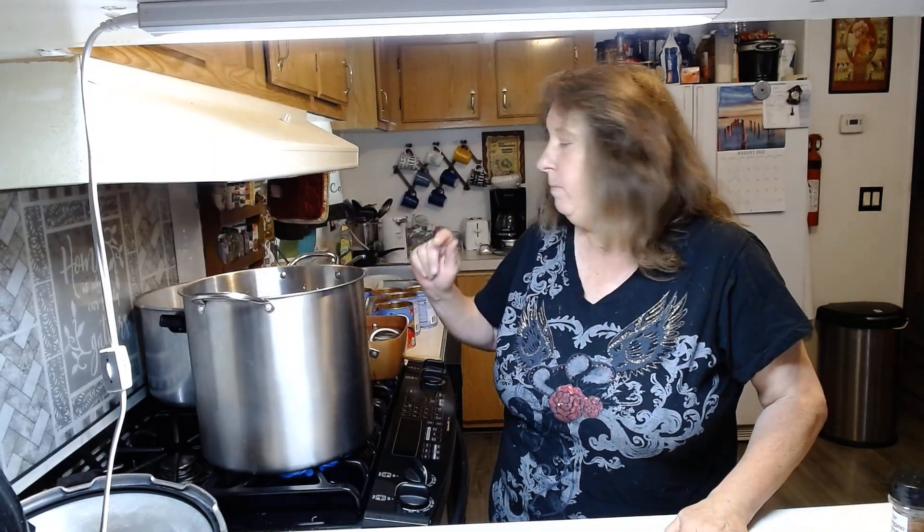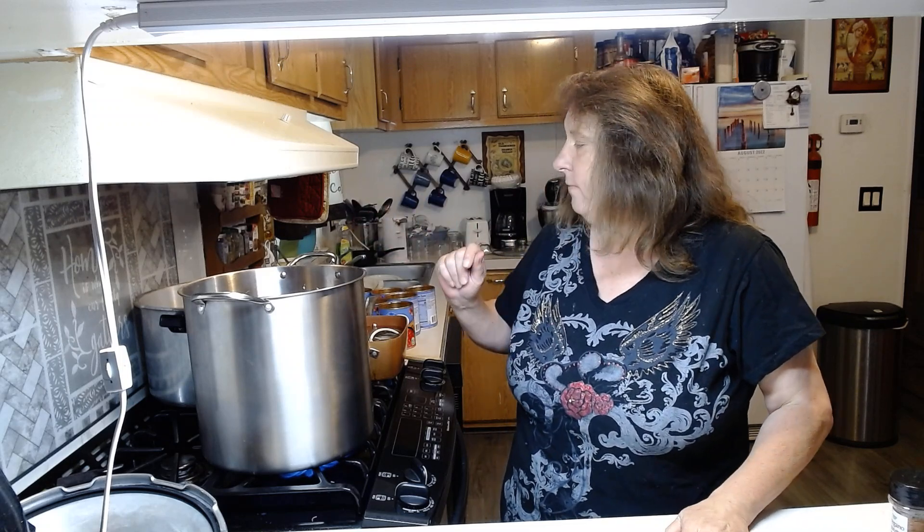I'm going to put them in my pressure cooker — I can't remember for how long. I'm going to look in my Kerr book and see how long it says for salsa. I might not even have to use my pressure cooker — maybe I'll just water bath them. Anyways, I will be back and we're going to fill our jars and I'm going to show you how I can these.